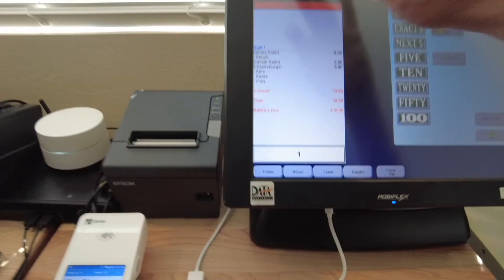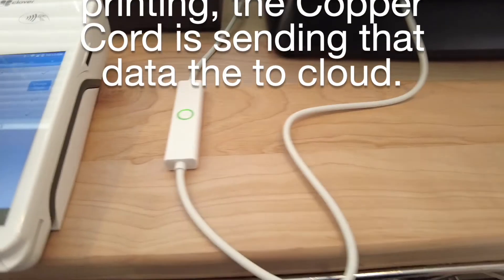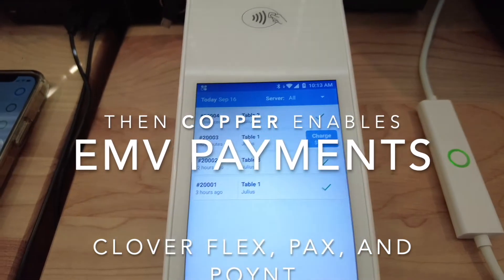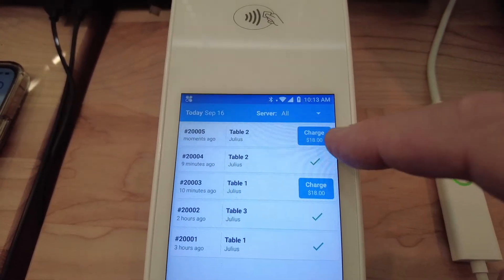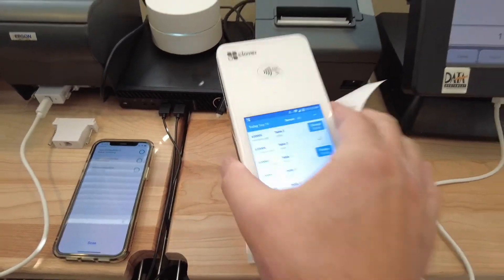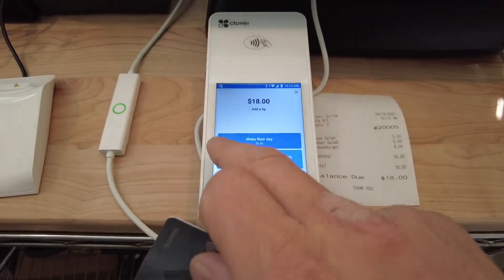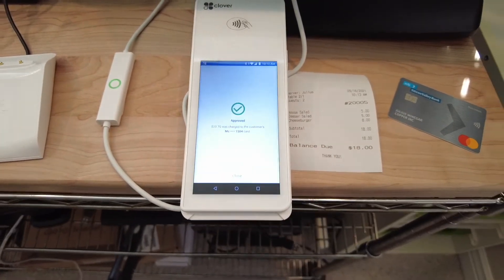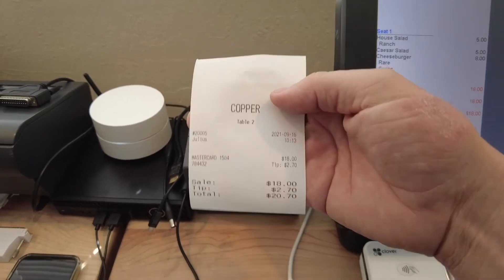There it is — $18. Now you can bring the check to the table with the tableside solution. Set the device down at the table with the check, open up that item, and they can hit their gratuity right there and process the payment. Once the payment processes and we approve it, it sends right back to the printer where the check originally printed from. The server can come back and take this check.